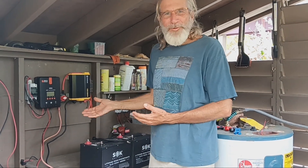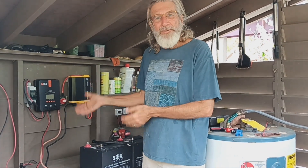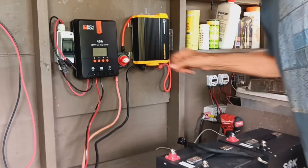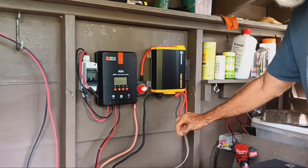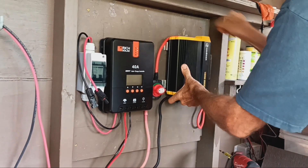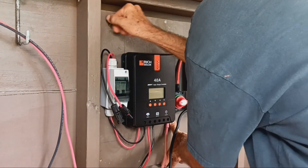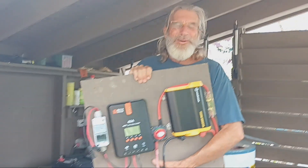To demonstrate just how portable these systems are, we're going to take this off the wall and move it into our camper, since we're heading out on a trip, and use this solar generator for the camper. All we had to do was unclip the two wires coming from the solar panels, take off our battery cables, and take the ground wire off the bottom of the inverter. Pop off a couple of screws and we have a portable solar generator ready for the next site.